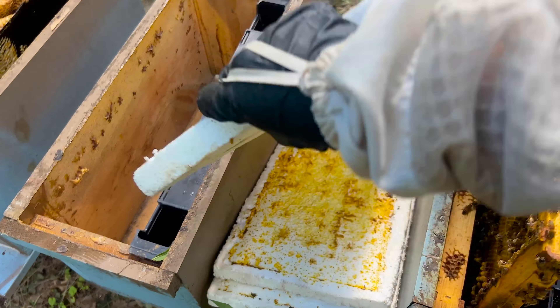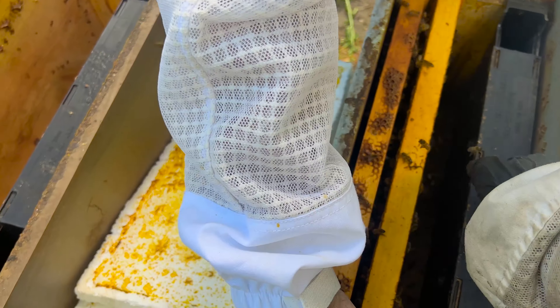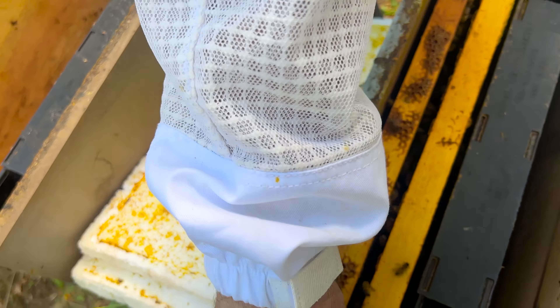Today we're making splits with queen cells with all of these boxes. Casey has joined me and look, he has a suit now, so no more complaining about getting stung. It is June 9th or 10th and now's the time that we want to be making all of our splits so that we can increase our hive count. That way they have the rest of the summer to build up. So I'm going to show you how we like to do our splits with queen cells.